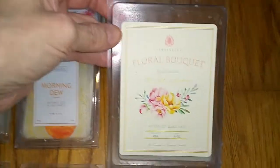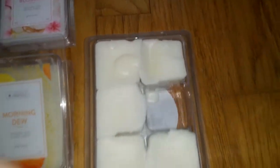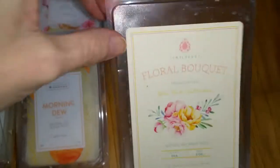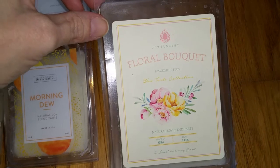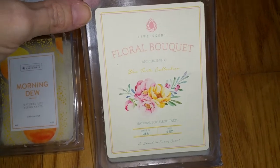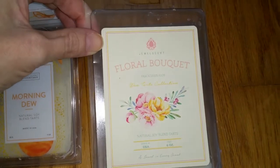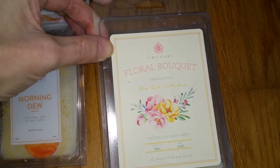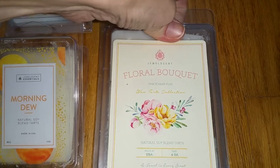Next we have Floral Bouquet — there was jewelry in this one, and I asked Sandy to take it out before she sent it to me. The notes are sweet pea petals, violet, and cassis, with fresh cut stems, strawberry, and musk tones adding an earthy aroma. This smells like fake sweet banana with a bit of a floral note — it's actually a really nice scent. Looking at the notes, it's probably the combination of violet, cassis, and strawberry that smells like banana to me. The throw was medium, three to three-and-a-half out of five.